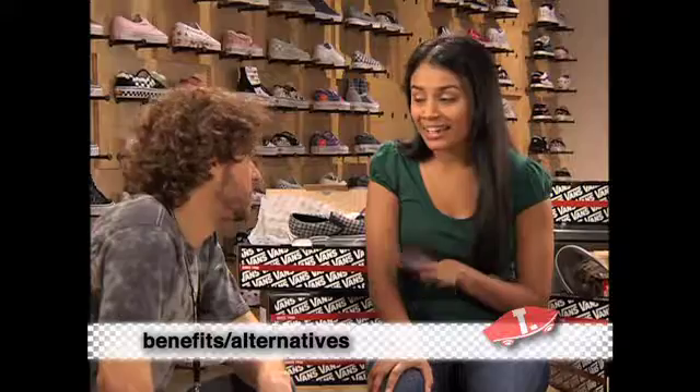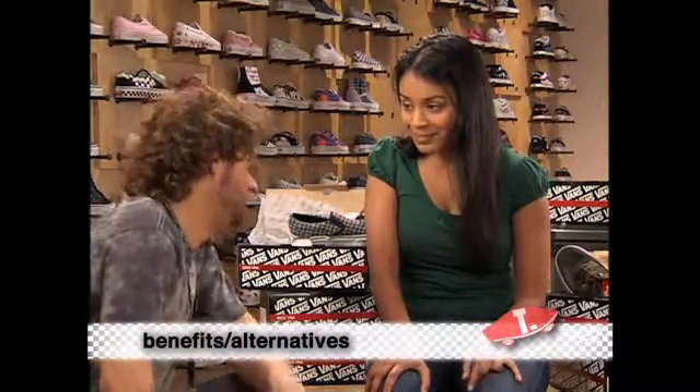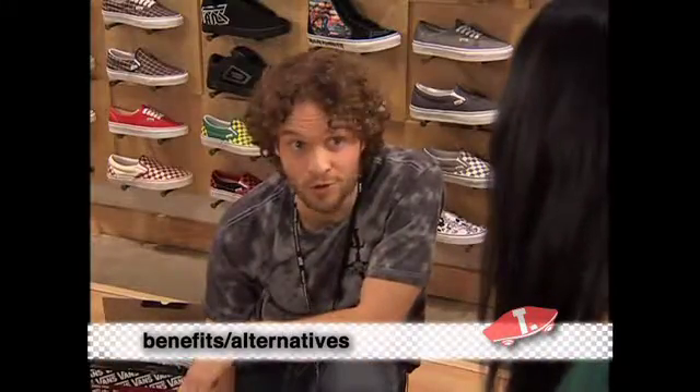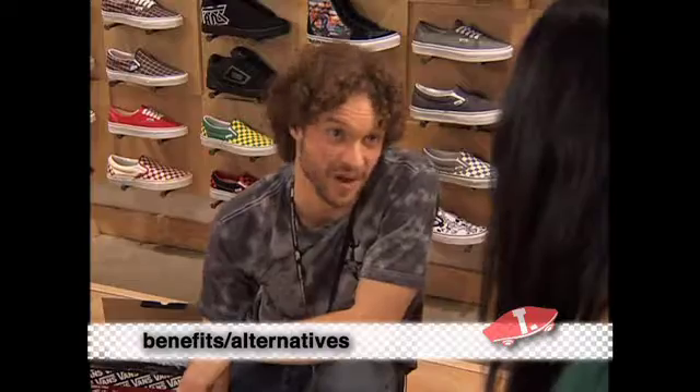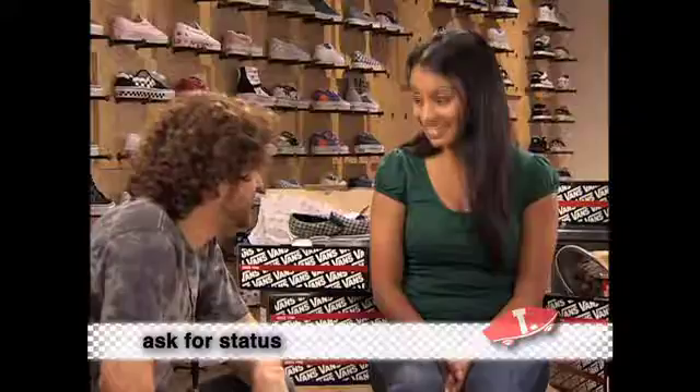So, theoretically, I could be the only one who has a pair? There are, seriously, hundreds and hundreds of possibilities. You can design your own one-of-a-kind, totally comfortable, 100% genuine Vans slip-ons shipped right to your home. You think that might work for you? Yeah, that definitely works. Cool.